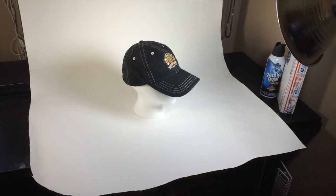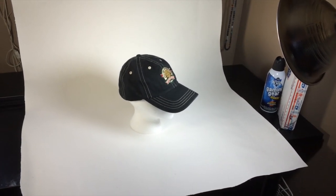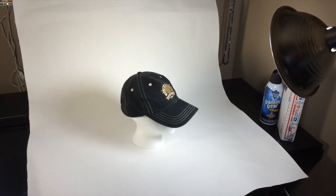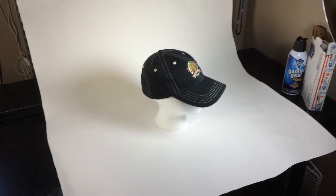Hey, good morning YouTubers and fellow pickers. This is a little video we'll call Tips and Tricks Tuesday. This is what I've been doing to photograph my hats when I'm lazy and don't want to go to my studio.